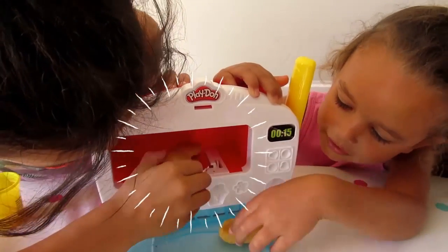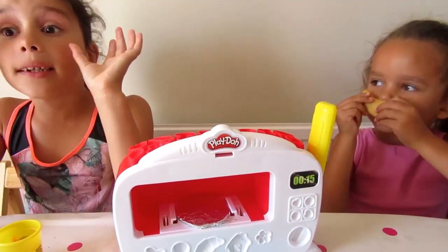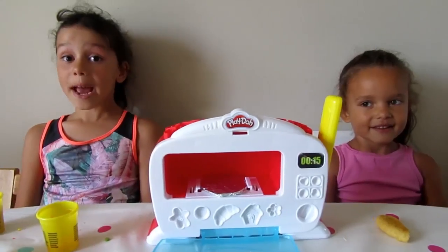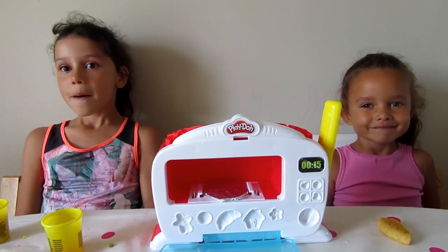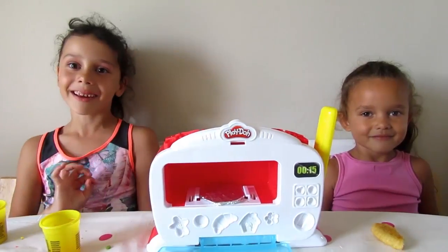Chicken dippers! I love chicken dippers, yum. We had so much fun playing with the Play-Doh Magical Oven. Like and subscribe — Coco Colors Toys, bye!